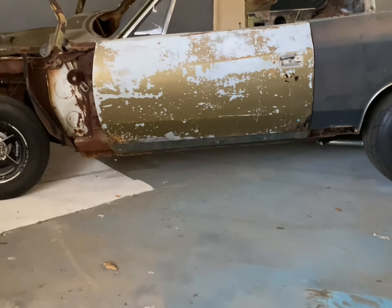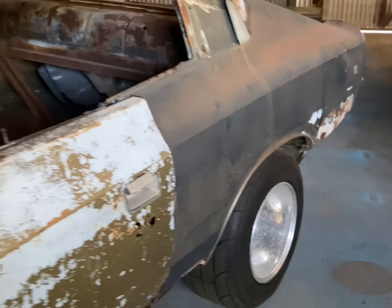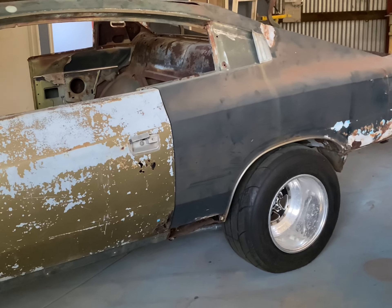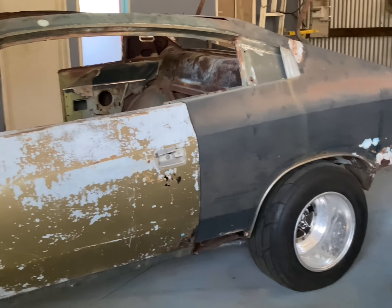We were thinking about going a full rear end and tubbing it, but instead we're going to go small tyre, and I'll give you a look at how that small tyre setup is starting to come together. She's sitting quite high at the moment. We've got to sort out the rear leaf springs, but it should come down a little bit lower once we make some changes.